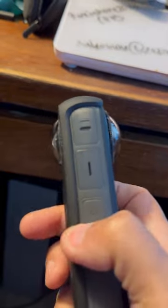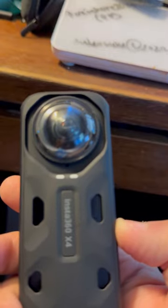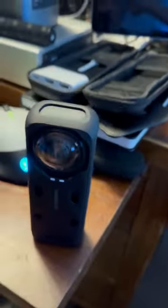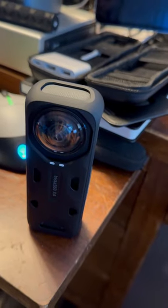I suppose if I were really wise, I would have done the review on the Insta360 and you're doing a 360-degree review. I'll actually take a video after the review is done, and I'll share it so you can see. I've got a couple out on YouTube now.